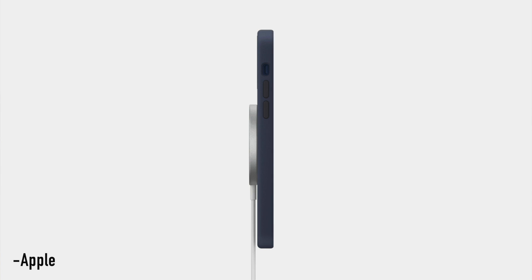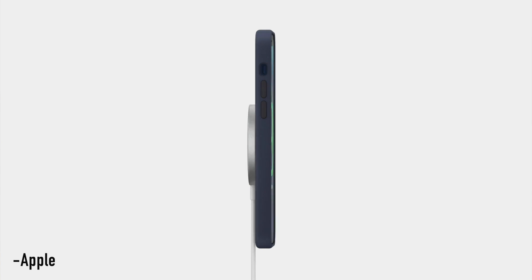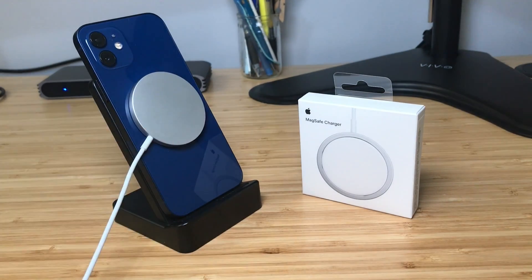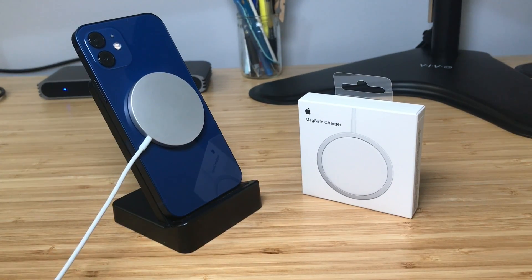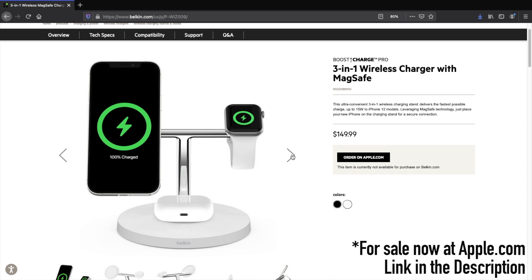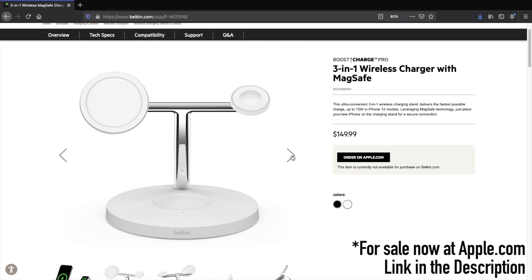Is the MagSafe puck a good replacement for the lightning cable? No. It's still a wired charger that directly attaches to your new iPhone. In this sense, it's really no different than using the lightning cable that was included with your iPhone. So if you're trying to condense your cables, Apple's MagSafe puck is not for you. However, be on the lookout for MagSafe stands like Belkin's 3-in-1 wireless charger with MagSafe, which will be released soon.